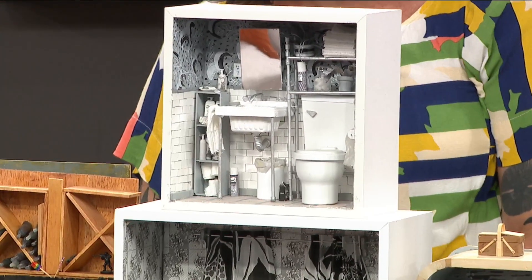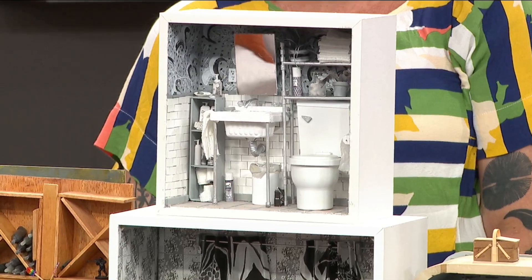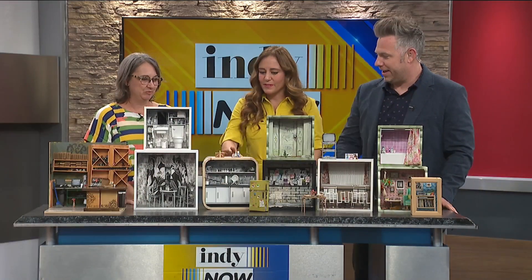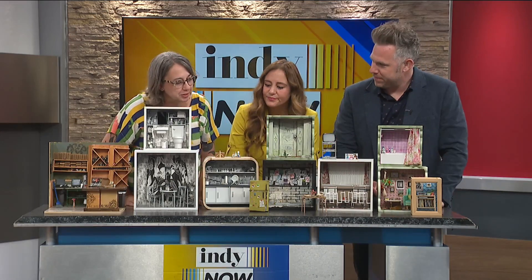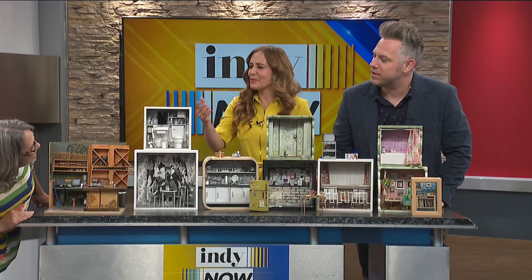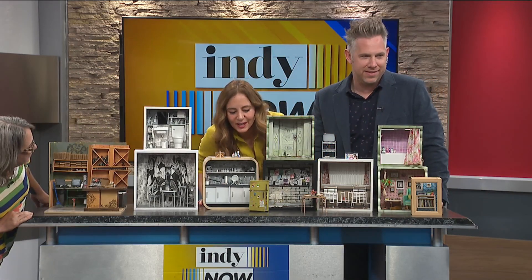Look at that teeny bathroom! I've done a few stop motions with some of these — stop motion animation. How about this piece over here? Let's see what we have here. That's a little black and white kitchen. Okay, the kitchen. Nice.